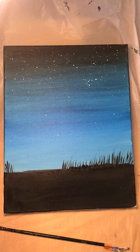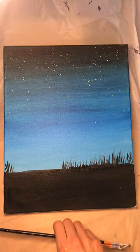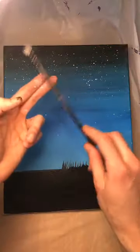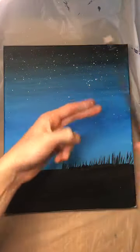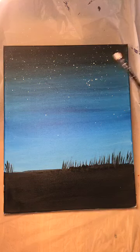If you painted with me on Tuesday, you probably already know how to do those stars, and I have utmost faith that you're doing awesome. It helps to practice with how hard you need to hit your fingers to get that effect — it takes practice to get the right consistency of water and paint.